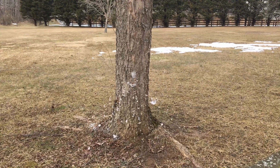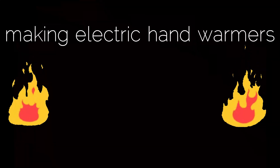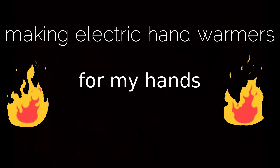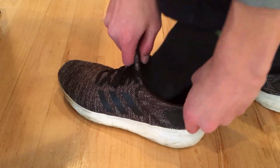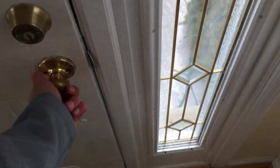My hands are freezing. I want to solve this problem once and for all. It's really cold outside. I do have a jacket and thick socks on, so the rest of my body's warm, but my hands are still cold.